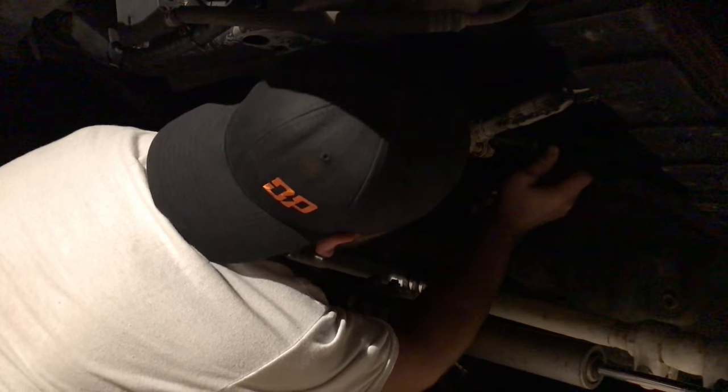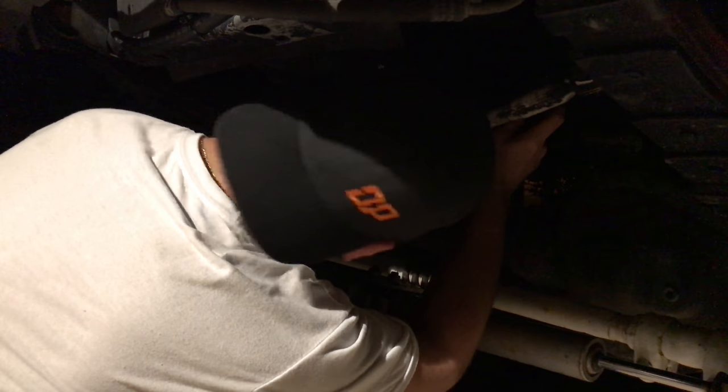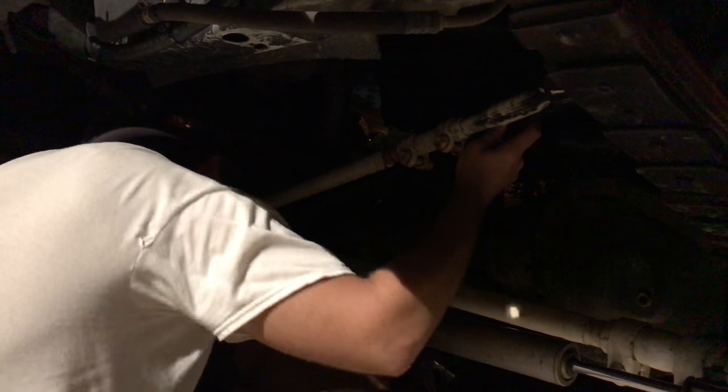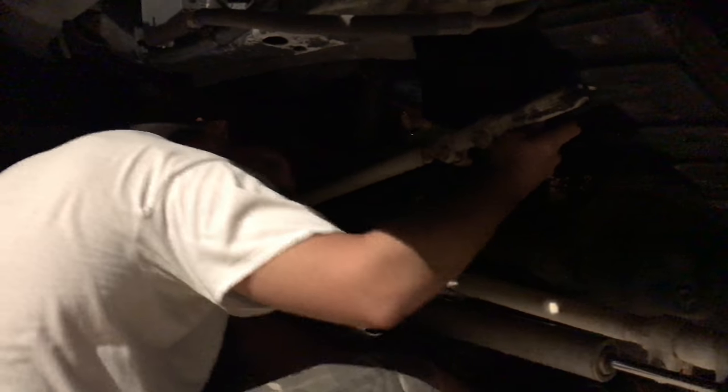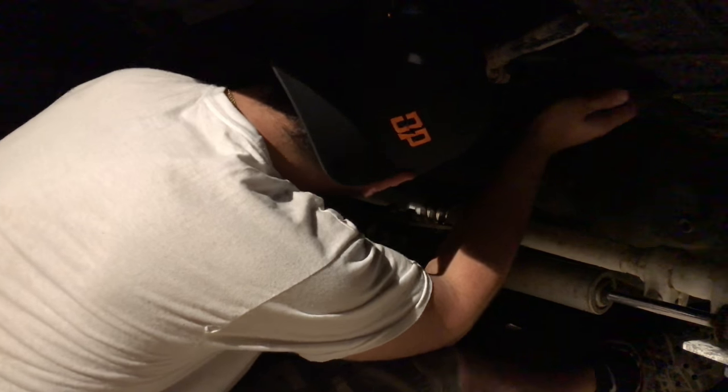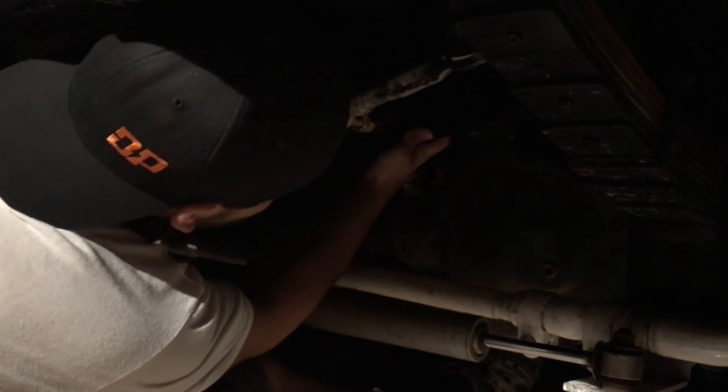Right after I finish this beer. We are putting the track bar back on. What happened to the track bar? The track bar broke. Now why did that break? Too much power! So how did you fix it? Welded it. Alright, that side is in — welded, painted, ready to go.